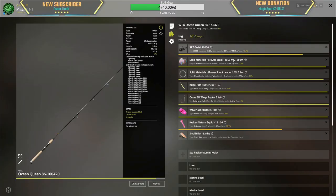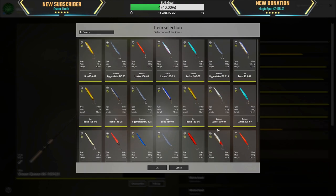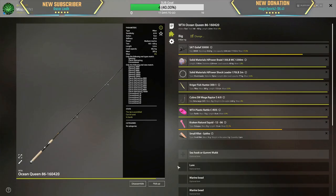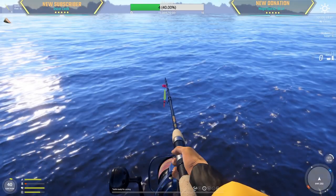We're going to start off at the 80 meter hole with yesterday's successful setup where we made 700 silver in one hour. If this doesn't work, we're going to switch to a floral pilk — 235 — and add a white shrimp apparently. Let's try one of those options, but for now we'll try this.